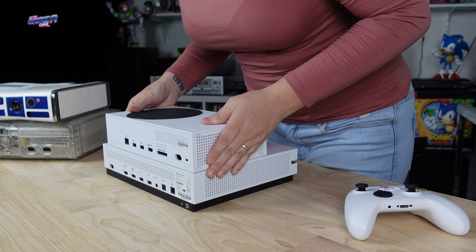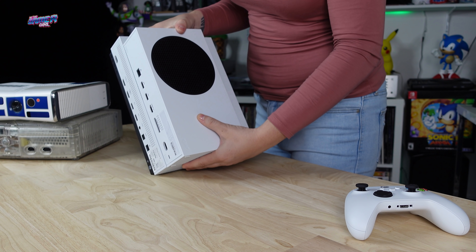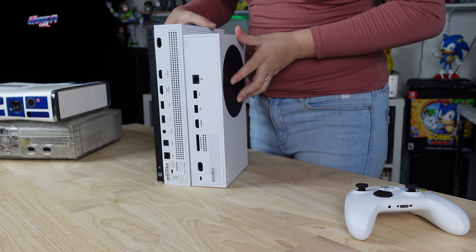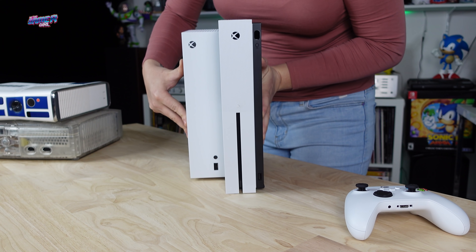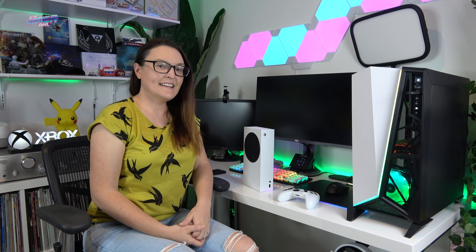The case on both the Series S and the Xbox One S feels similar and is a matte finish. I do like the look of the consoles and I prefer the Series S controller — it's leaps and bounds better than the One S version. Now let's look at a few other items that I've tested on the Xbox Series S.